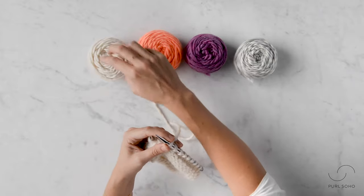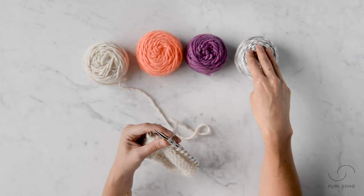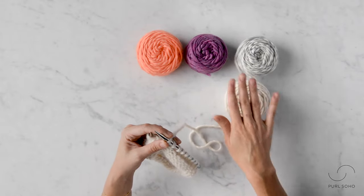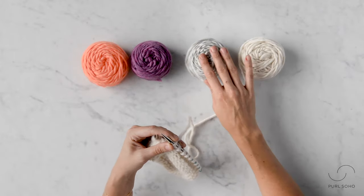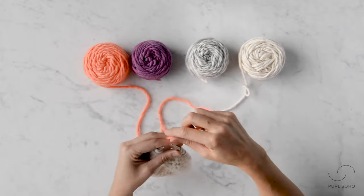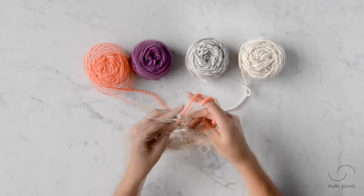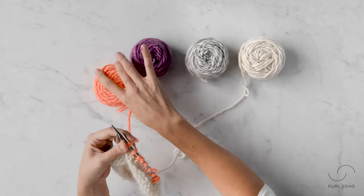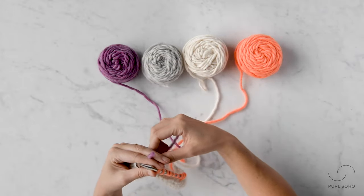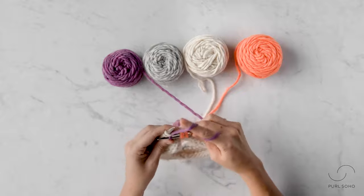Before you switch colors, I suggest keeping your balls of yarn lined up to avoid creating a tangled mess. Now that I've completed working with color A, I'm going to move it to the end, scoot the others down, and grab the tail for color B. I'll join color B and knit nine stitches. Then I'll pick up color C — grabbing the tail — and join it to knit nine more.